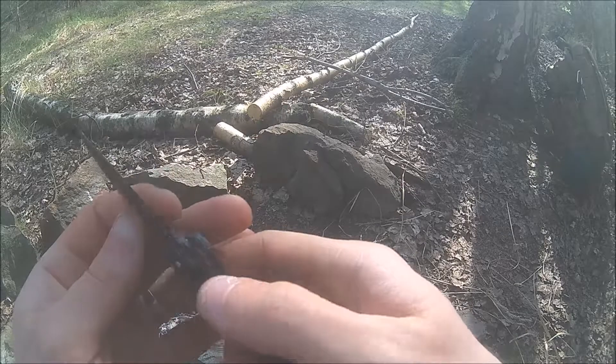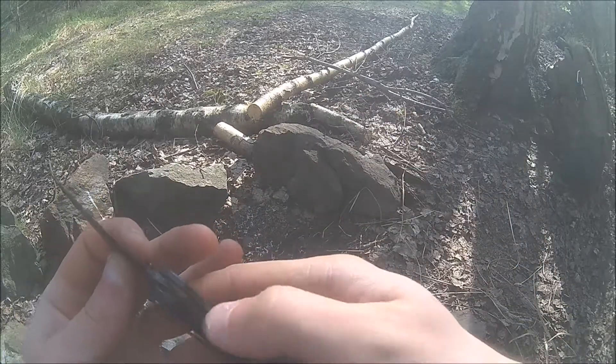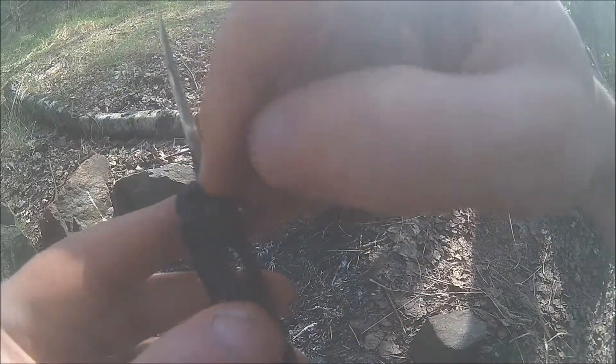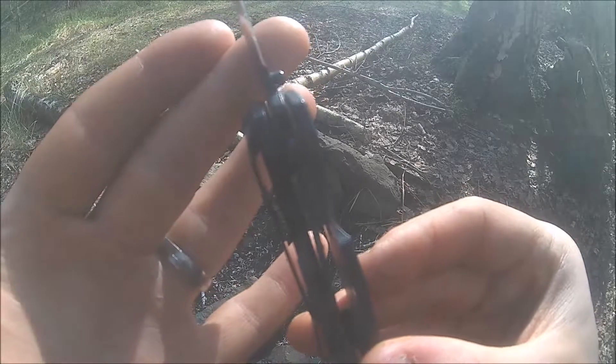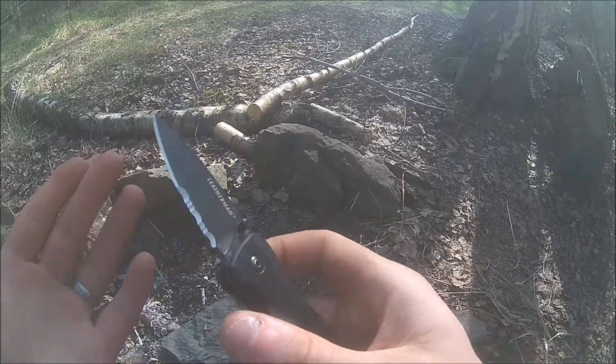There's no side-to-side and no up-and-down wiggle, thanks to the milled-out liner which rides over a nice ramp. You've also got some washers in there, and the blade centering is perfect — no wiggle.